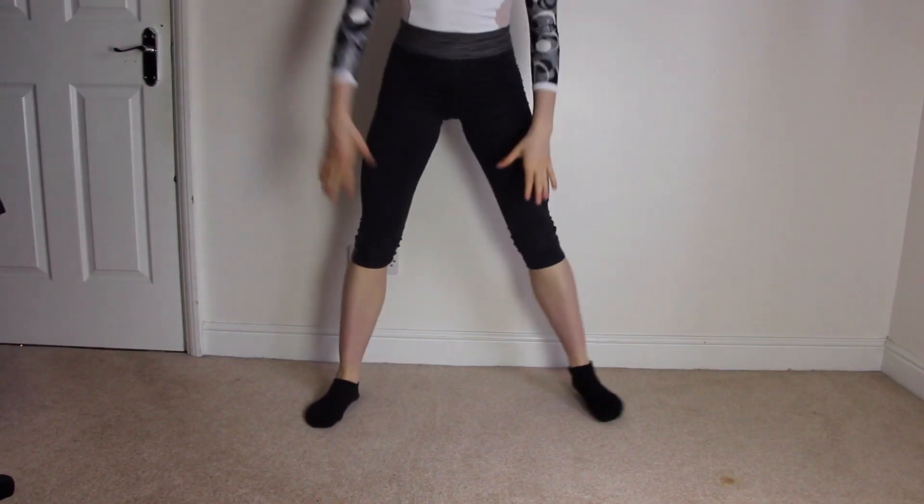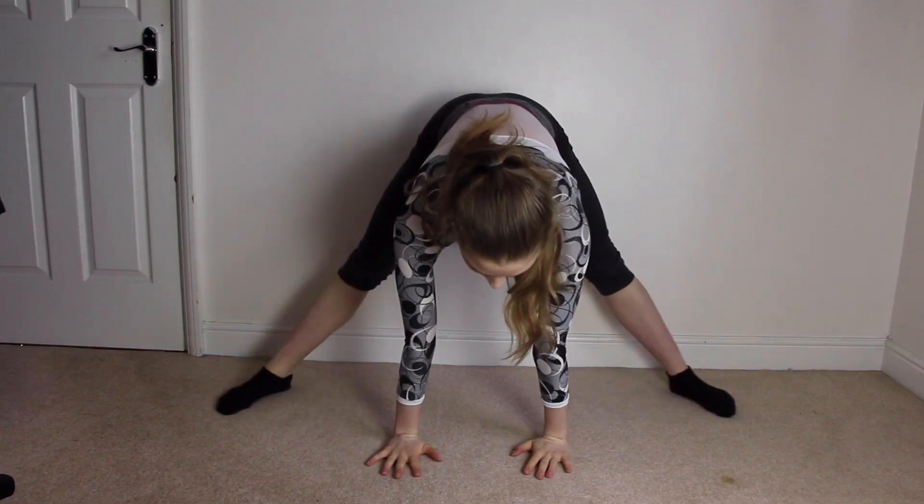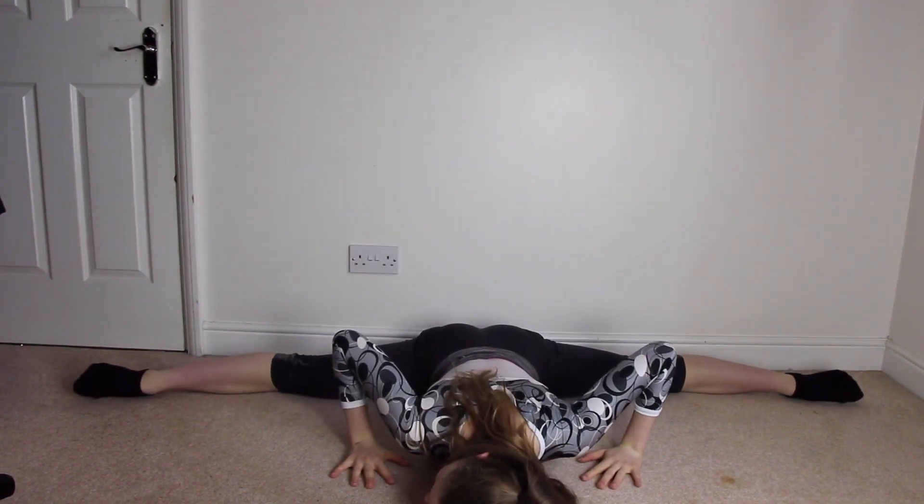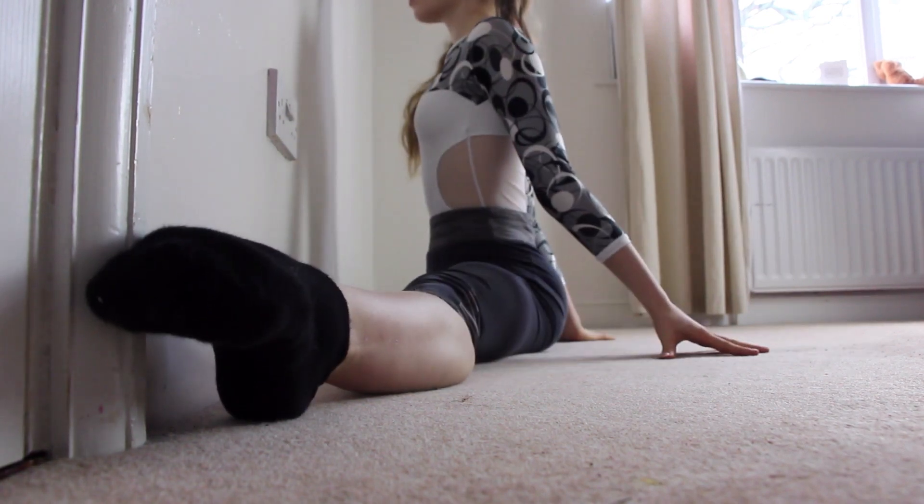Next we're going to go into the actual box split, and you have a few options. You can go down like this, or you can go down in a straddle position with your back against the wall to ensure it's straight, or you can do it up against a wall where you can measure how close you're getting in your box split — it's quite an accurate representation. You can hold it any of these few ways that I've just shown you, but right now I'm just going to hold this for one minute.